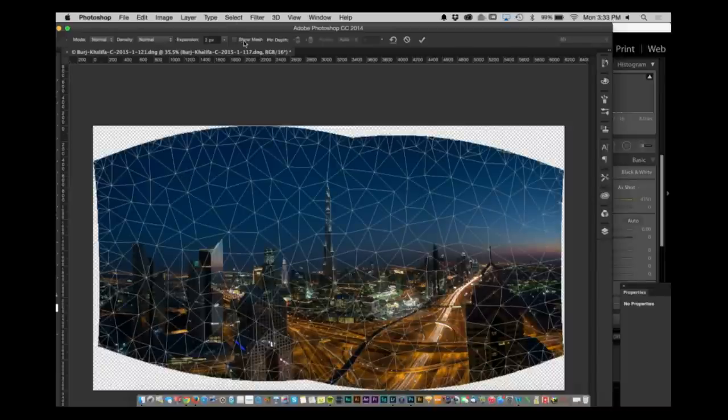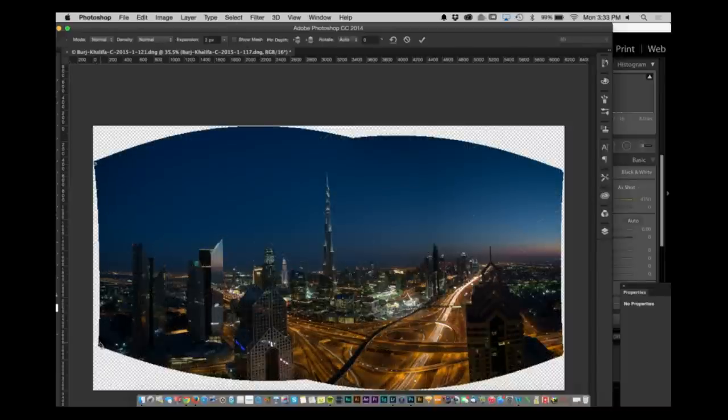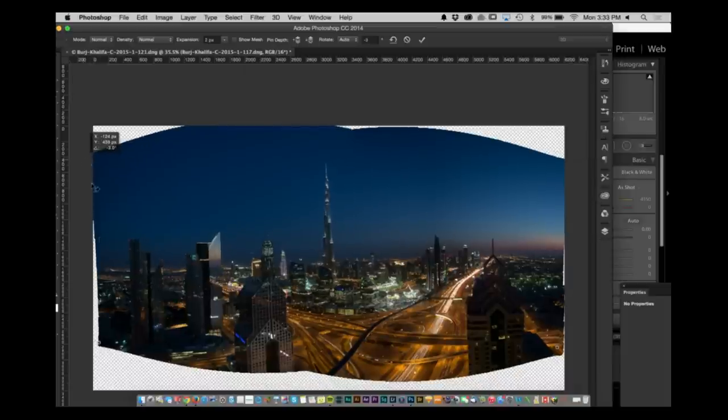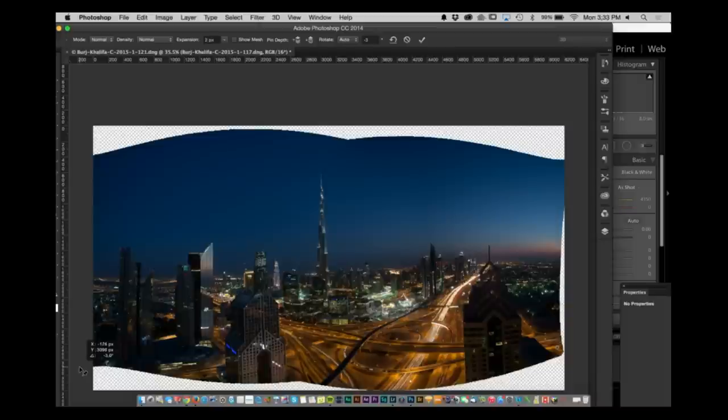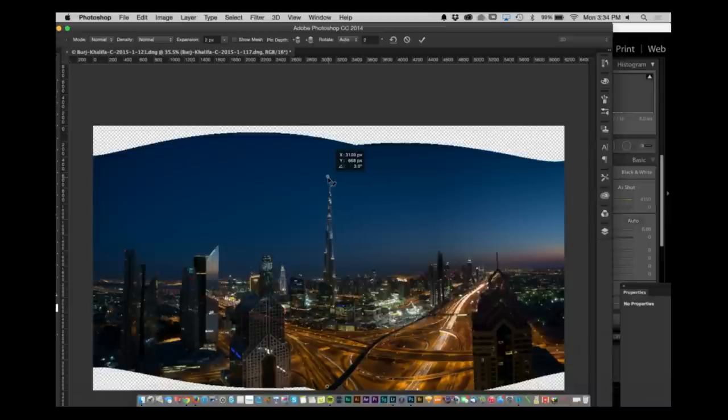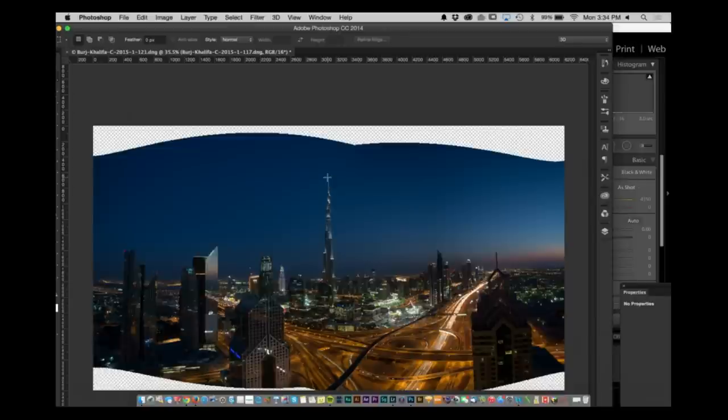Instead, I'll go over to Edit and go to Puppet Warp. Puppet Warp is going to create this mesh. I'm going to drop a pin here, here, here, and here. Once I do that and I pull this section out, I'm going to pull this bottom section out over here and you'll notice it starts correcting that distortion. I can drop one more pin and turn the Burj just a little tiny bit. This was actually one of the sample files I was playing around with — I have a shot I did at dusk which I'm more of a fan of.